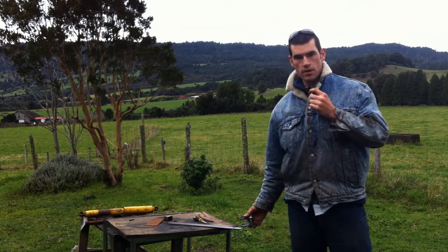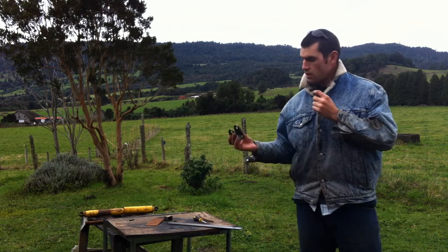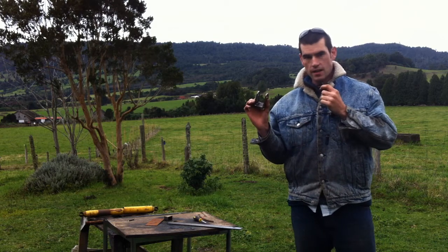Hey guys, how's it going? My name is Eric McGroot and today we'll be talking about and making shock tabs.